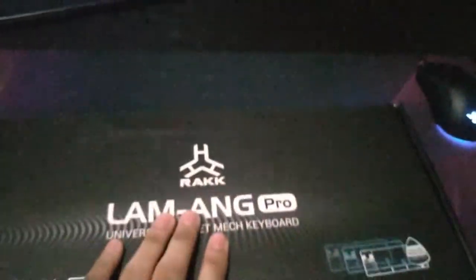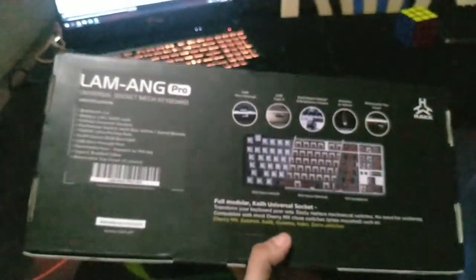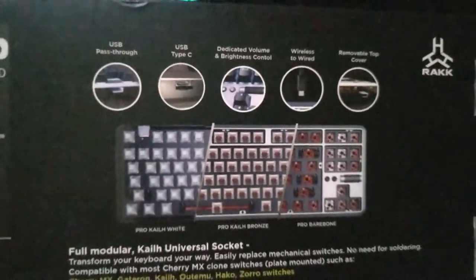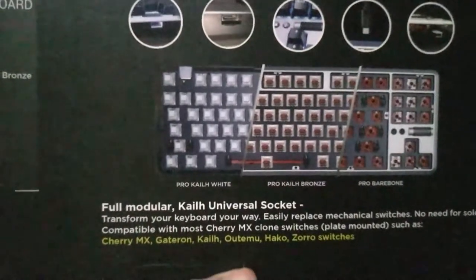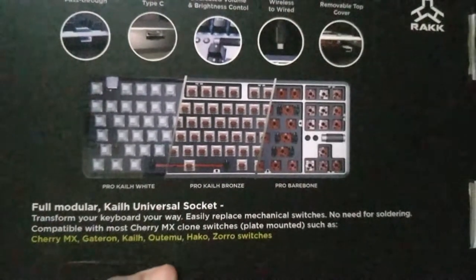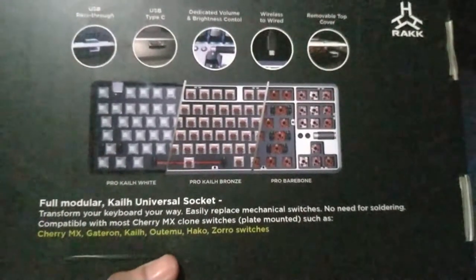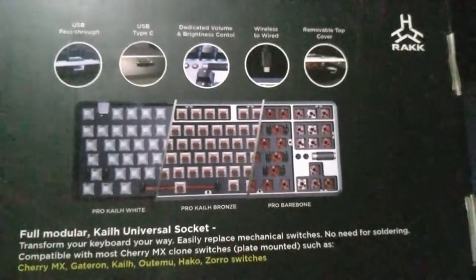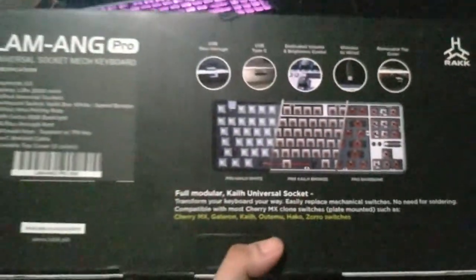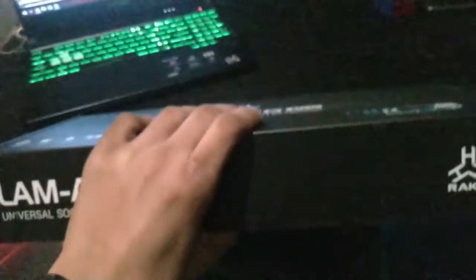Let's get right into it. Let me check the back here — the box is really good, it's well packaged. All the information you need. It comes in three types: the Pro Kale white version, the Pro Kale speed bronze, and the bare bone. The Pro bare bone is where you would buy your own switches and keycaps, and it would only come with one top cover. So those are the features. It comes with three top covers — one pre-installed and two others that come with it.